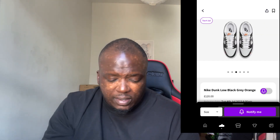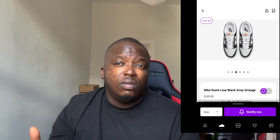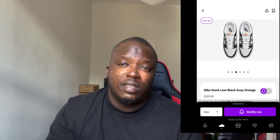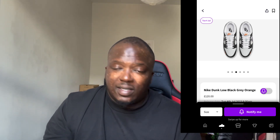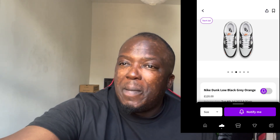So yeah, if you're trying to get into buying sneakers and looking cool with your friends, this is the right step forward. Nice and short as always, guys — thanks for watching, enjoy the rest of your day, and I'll see you soon. Peace out.